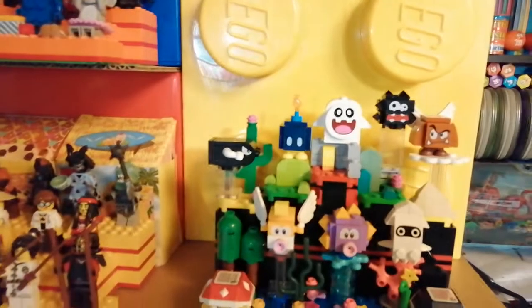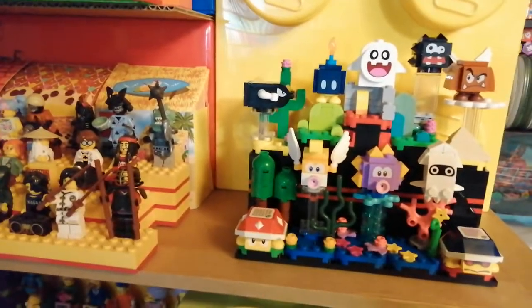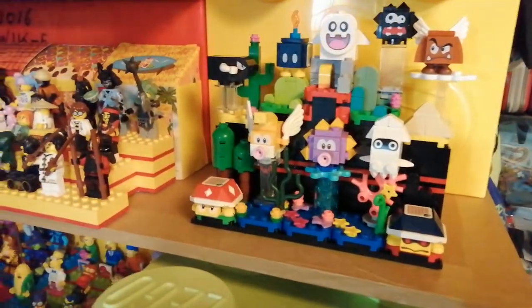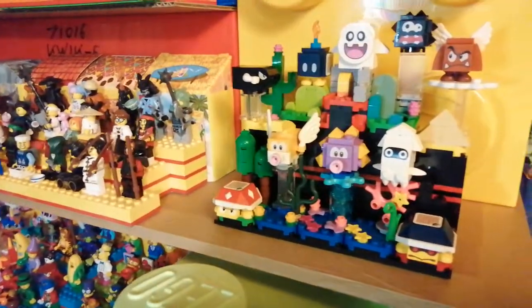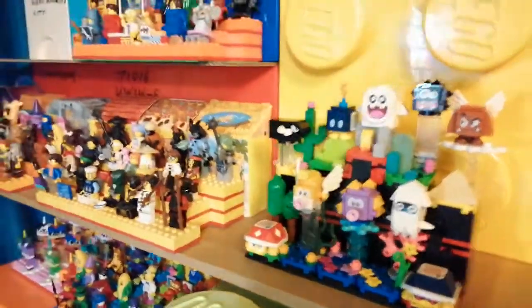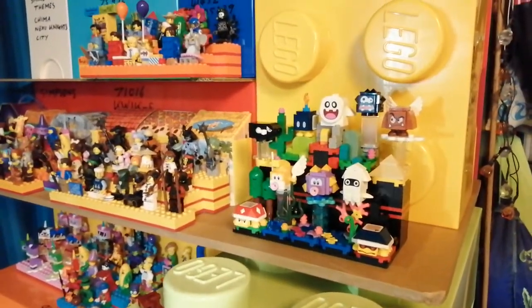So it features in the brick tower, which by all my reckonings cannot go any higher and cannot go any wider. That pink brick is the last of them. So this is it — it's a Lego haul and Super Mario video.